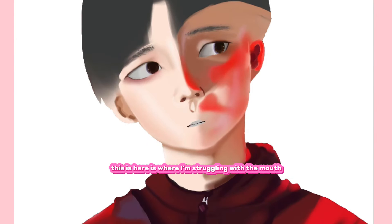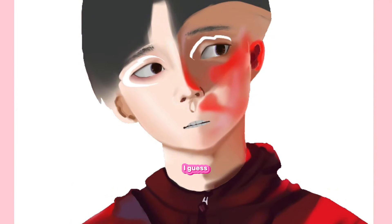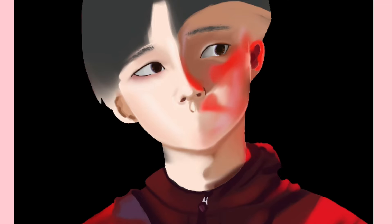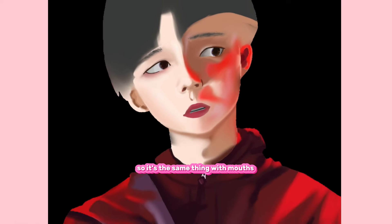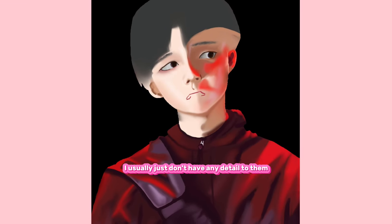This is where I'm struggling with the mouth. I hate drawing mouths — I'm used to drawing in just lines. The struggle's real. I just can't draw them, kind of like how I struggle with hands. I just kind of don't put them there. Same thing with mouths — I usually just don't have any detail to them.